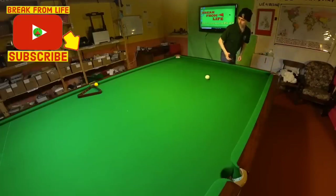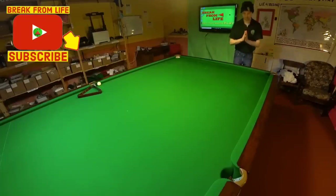Welcome back, and if it's your first time watching one of our videos it's fantastic to have you here. So what's wrong with the basic way to escape from snookers?